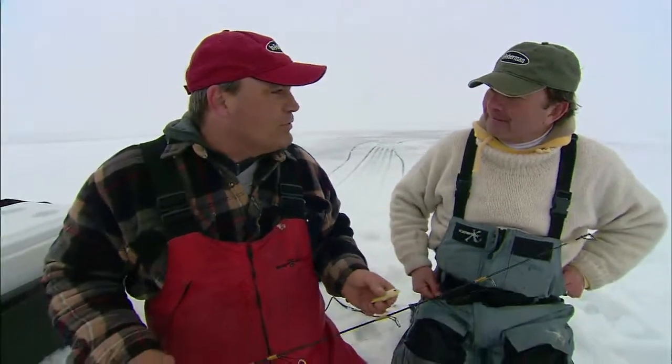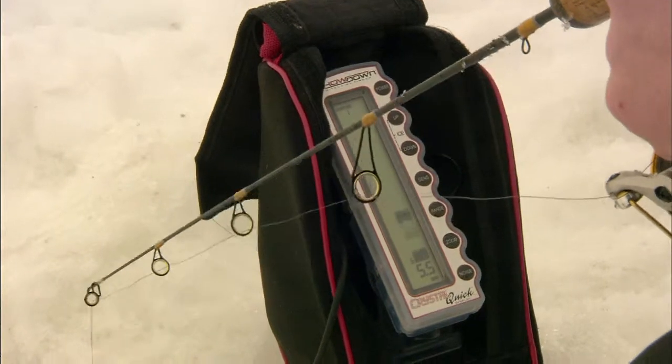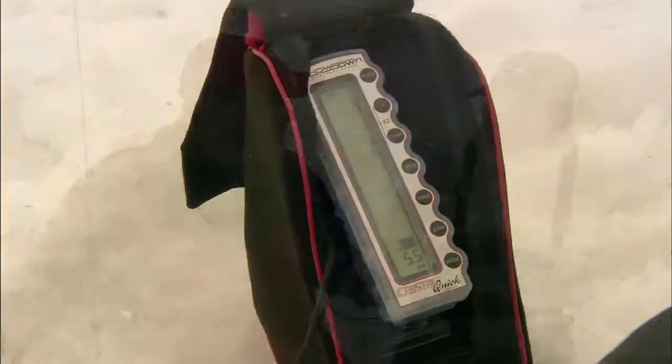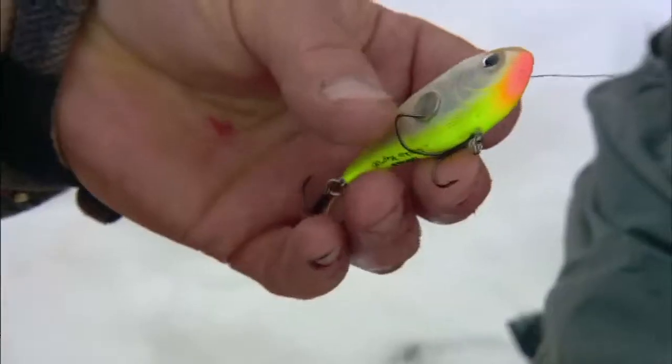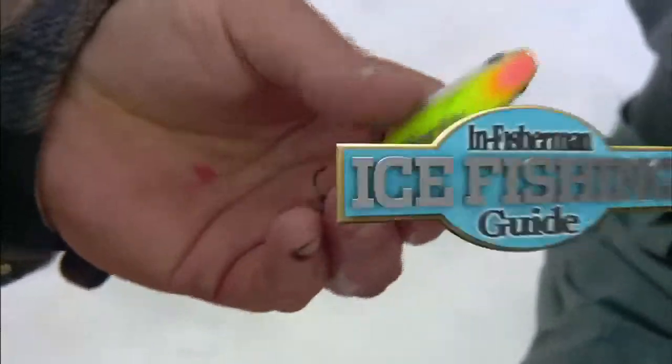I think half the battle is first you've got to make them show themselves. And as soon as you call them in, then you can make that adjustment — to the attraction and then the trigger part. And you can't beat these baits for attracting them. Then when the fish shows up on your sonar — you can't do it without sonar — because sometimes you have to slow down and you can raise them up five, six feet off bottom before they'll commit. But when they commit, it's a lot of fun.